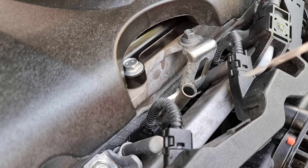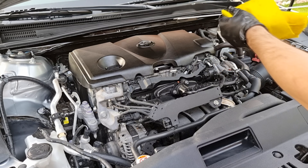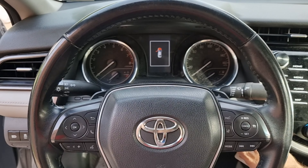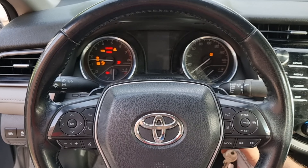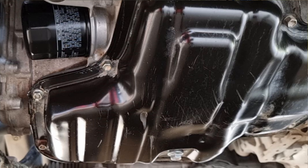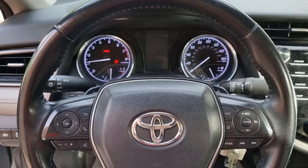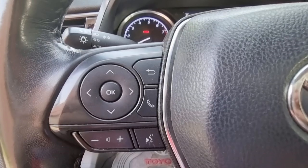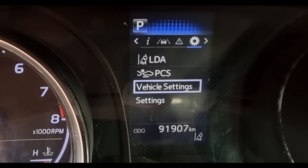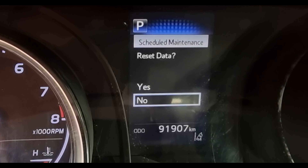Pour the last half liter — in total it will be four and a half liters. Take the funnel out and put the cap back on, then put the engine cover back on. Check the level with the dipstick — make sure to wipe the dipstick first so you don't get a wrong reading. It's at the second dot, which is the correct level. Now start the engine — it's important to start the engine after an oil and filter change, then check the drain bolt and filter for any leaks.